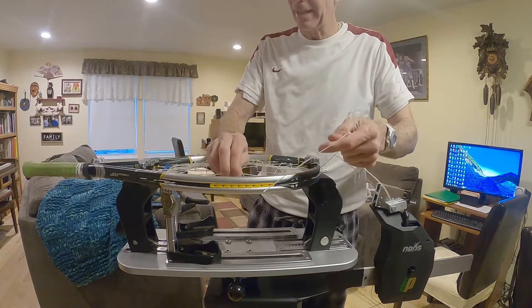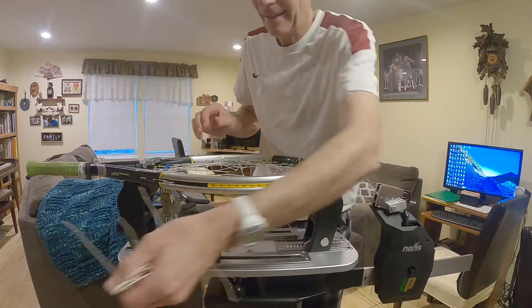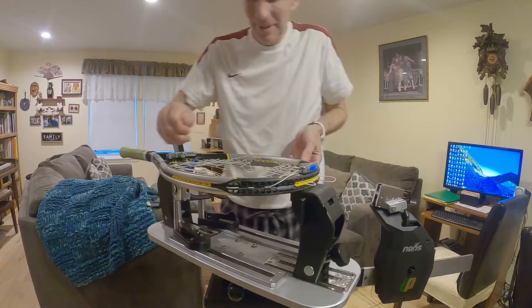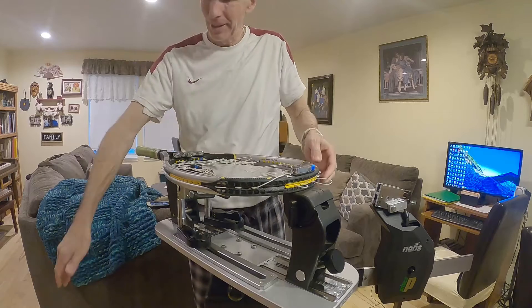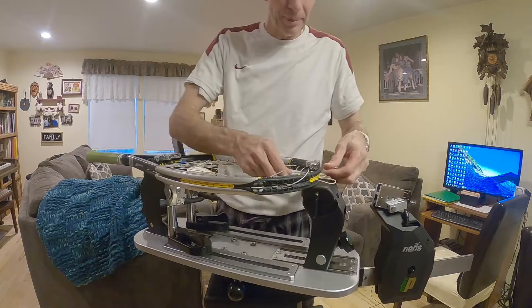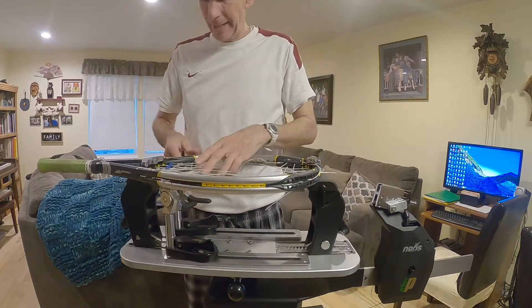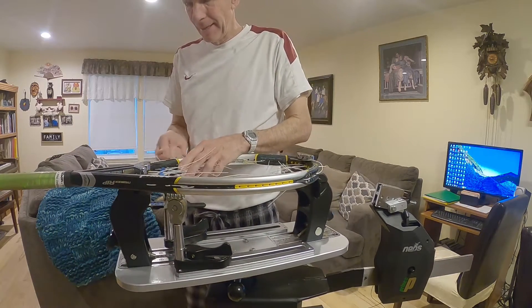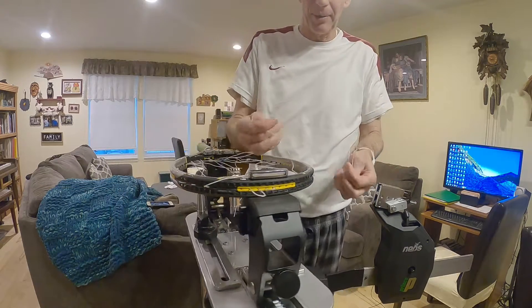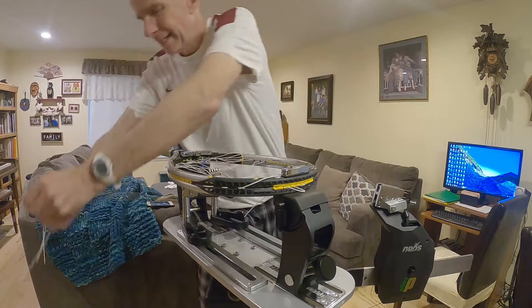The reason I'm using expensive string is because I have it and it doesn't get used, so I might as well splurge and enjoy it. But it should turn out pretty good. This is a bigger headed racket, and the larger the head, rackets sometimes require a little bit higher tension too. So we'll see how this one turns out, how it plays.